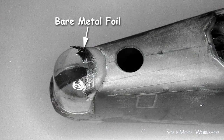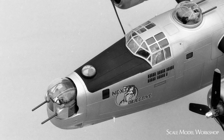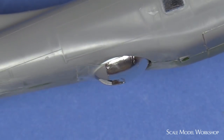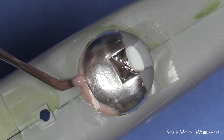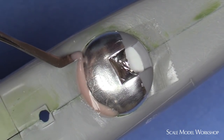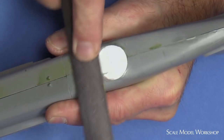One of my favorite techniques for improving the contour and fit around two components is to use bare metal foil as a separator. Here I want to improve the way the fuselage meets up with the lower turret on the Monogram A26. The lower turret is covered with bare metal foil and taped in place with double-sided sticky tape. A mixture of Zap-A-Gap and acrylic is flowed into the space between the fuselage and the turret. When set, the turret is removed and the area re-contoured.